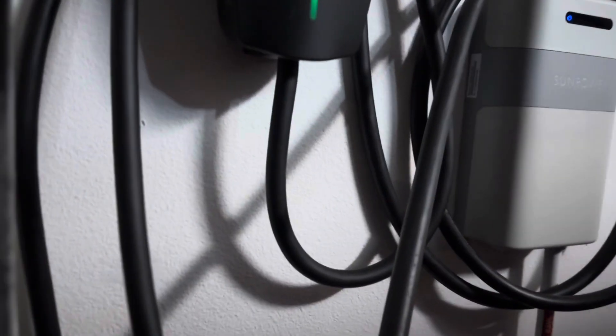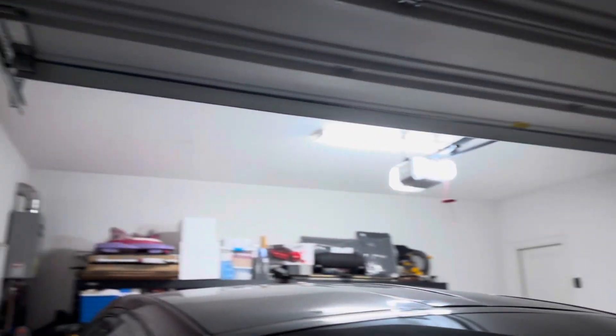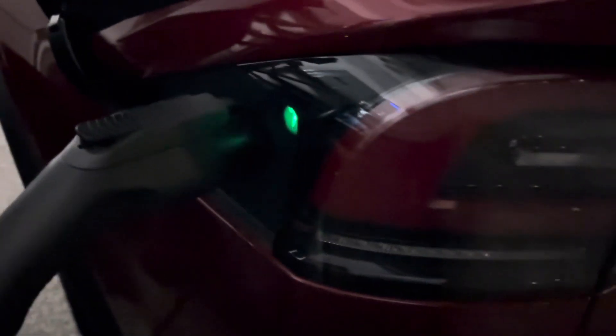For the J1772 NEMA 14-50 plug, installing that is around three to four hundred dollars, assuming your electrical panel is nearby. If it's all the way on the other side of the garage, that could cost between eight hundred to fifteen hundred dollars, depending on how old your panel is. So you're actually not saving money by getting an EV unless you already have a charging support station in your garage — keep that in mind.